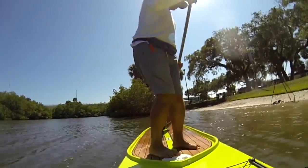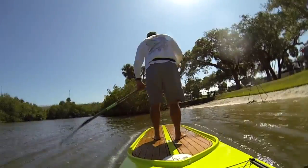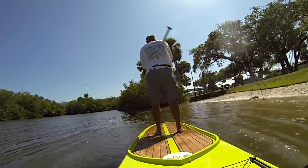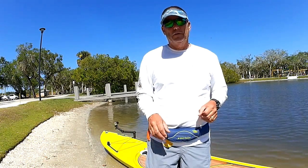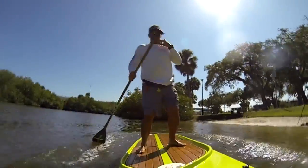You're going to be moving around, turning around, maybe reaching behind you to grab your rod. Move around the board and see how much area you can cover and how steady it is.